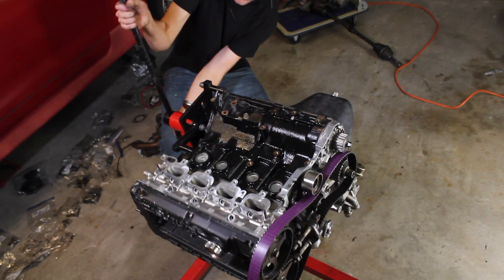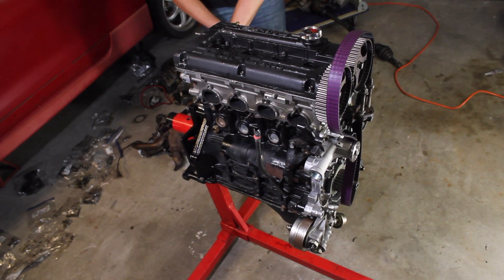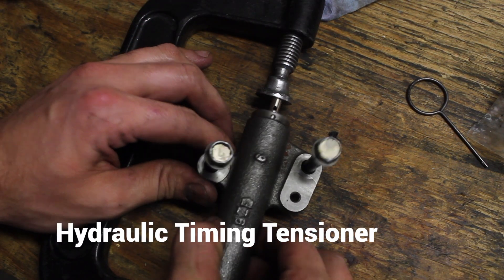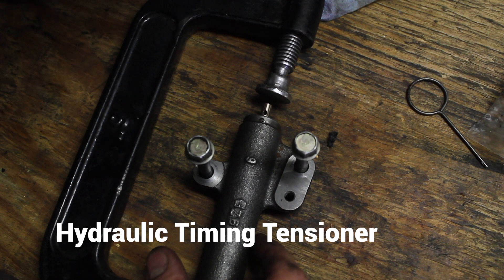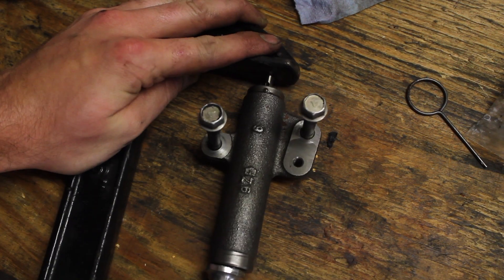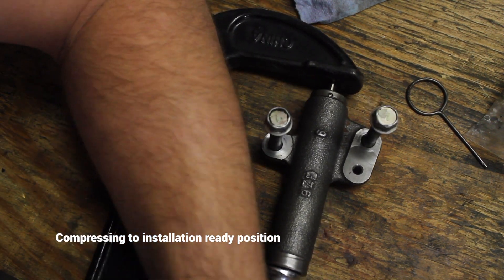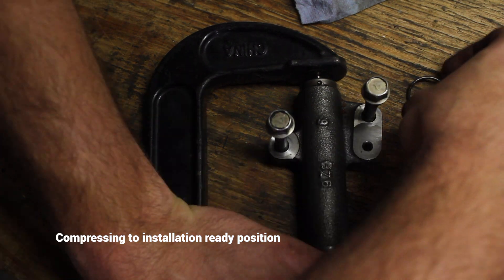Try not to destroy the engine by flipping it over one more time — now I've got to work on the hard part: doing the timing. The hydraulic tensioner has to be compressed while you tighten everything else down, so I'm going to use a C-clamp to compress it into the closed position. I have a pin that I already used on another brand new hydraulic tensioner off of another 4G63 engine.